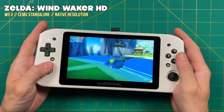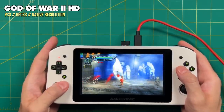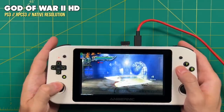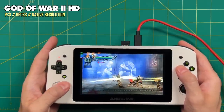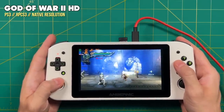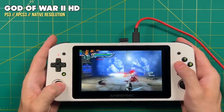Finally, I wanted to try a system that is not so GPU-intensive — the PS3. The PS3 needs a lot of cores to run well, and unfortunately on the default settings the chip on this device just really wasn't up to the task. God of War 2 HD, one of the easier PS3 games to play, only played at about 75% speed. So that was a quick look at emulation performance right out of the box, and I think that's a good stopping point for our first impressions.